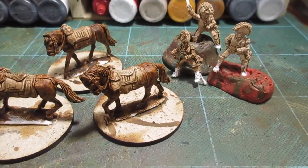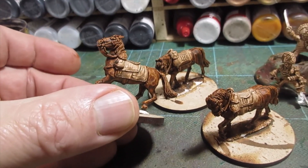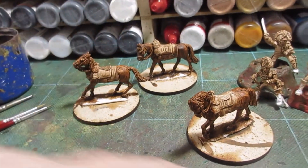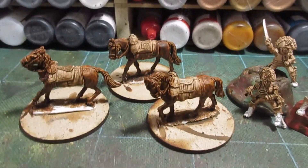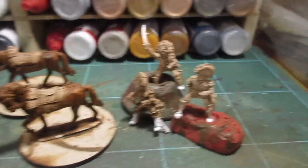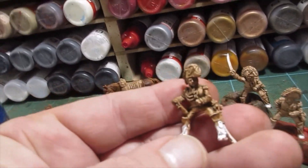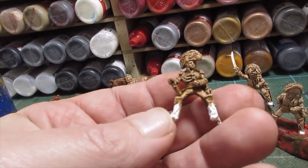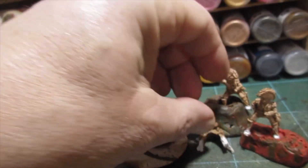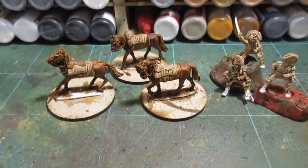That's the brown undercoat sorted and the horses have had a wash of Marron Brown Game Inc. So I think I'm now going to start on the horses, get cracking on those, get the shabraques and the leather work all sorted. While the riders are drying — drying quite nicely. That's the artillery officer with the telescope. Good coat of brown with him, and the others drying as well. Right, I'll get stuck in.